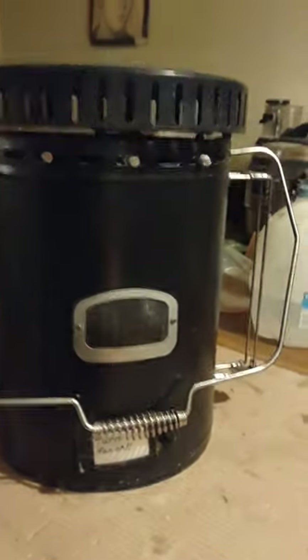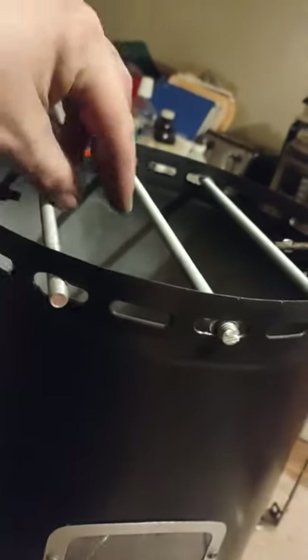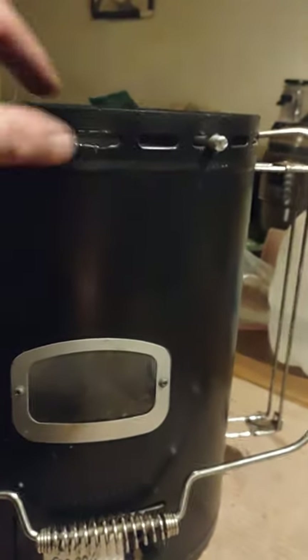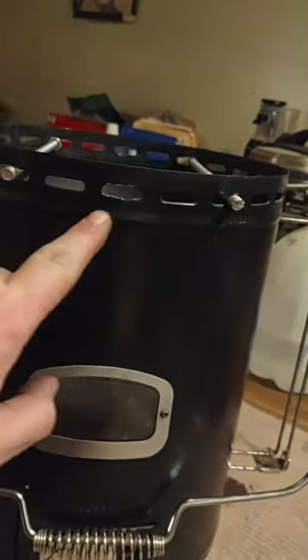First things first, I went to Lowe's and bought three feet of threaded rod — this was a three-foot rod. This kerosene heater is pretty simple: all I did was take a 5/16th drill bit and went through the top of it, spaced it out.